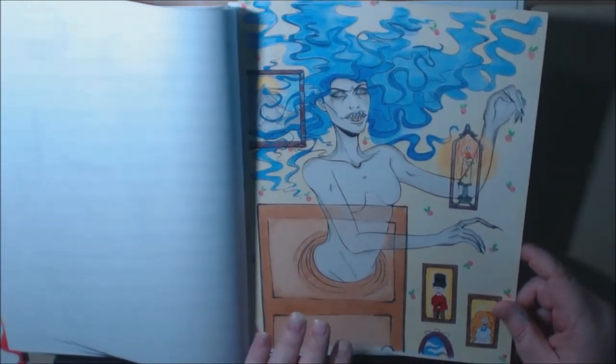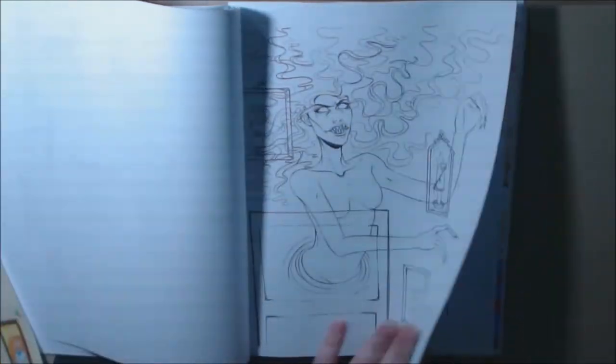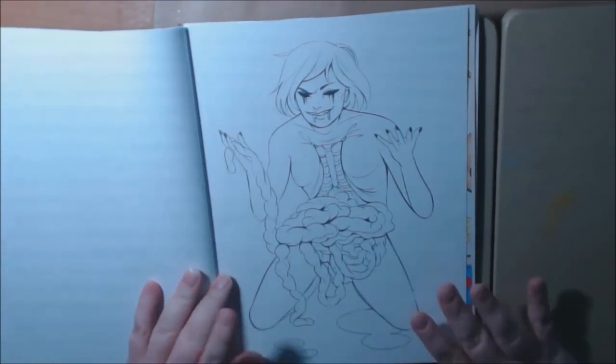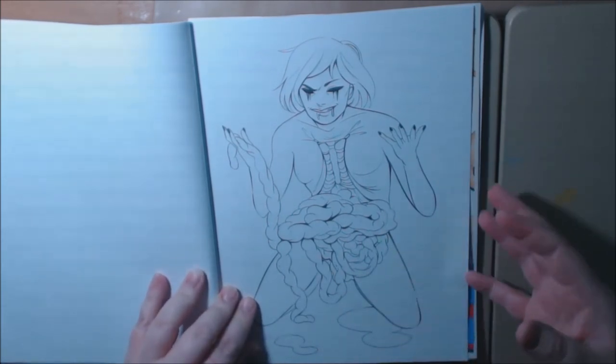Anybody who loves horror will enjoy coloring this book. Look at this — how creepy is this? Oh my god, I can't wait to color this. She's like pulling out her own intestines. How disgusting. Love it.